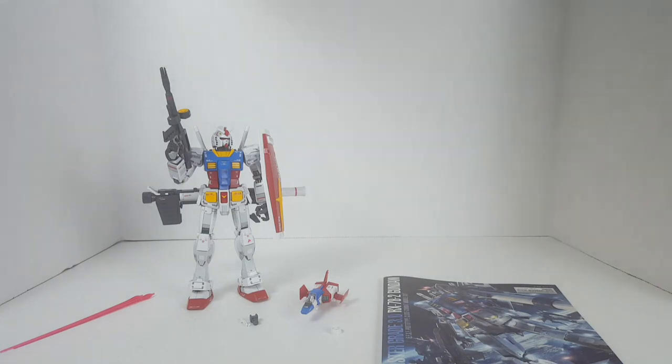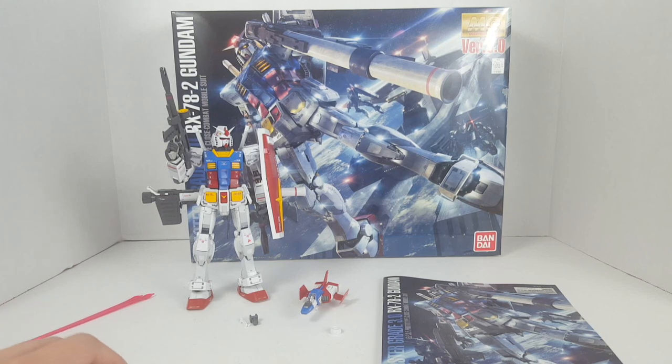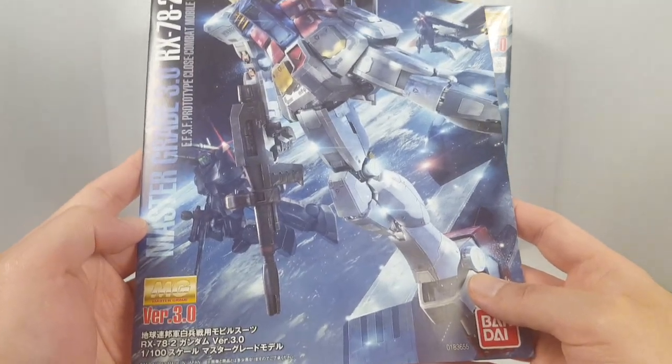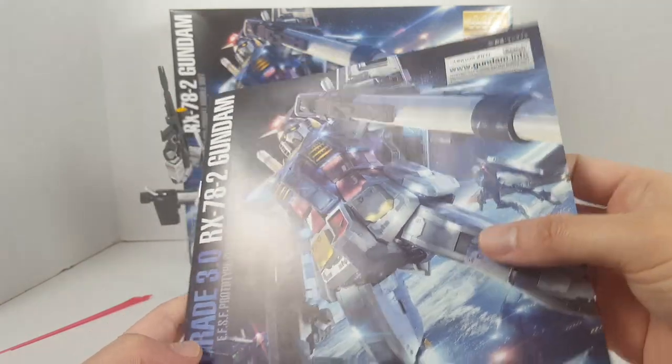I'd also like to thank my friend David — technically this isn't a sponsor video, this is a commission, so he paid me to build this kit. He gave me like a year to get it put together because he doesn't want me to rush it. However, I did end up building this kit within about a 20-day time frame. I build this kit at night when I come home from work, and sometimes I'm either super tired or just in a bad mood.